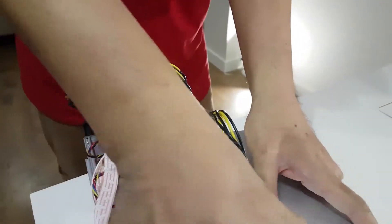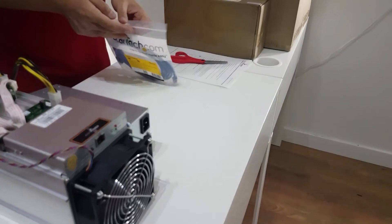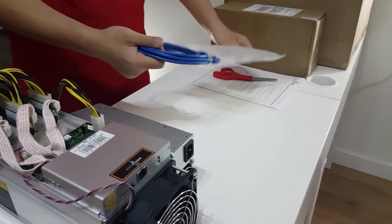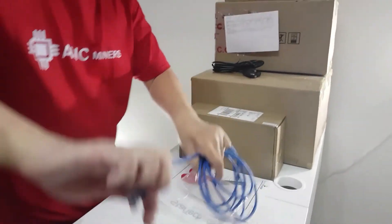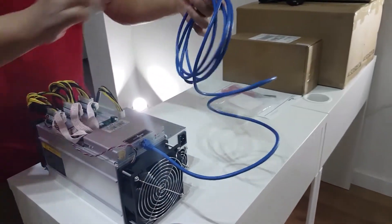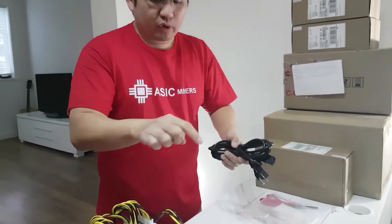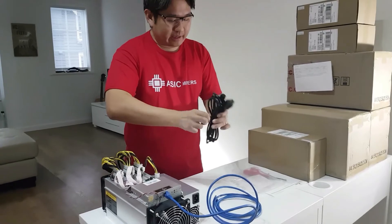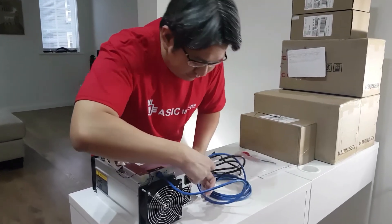Now that everything is plugged together, the next step is to plug the ethernet cable from the Antminer S9 into your switch at home. Then connect the power cable. We will supply all of this to you — you will receive the Antminer, the power supply, the ethernet cable, and the power cable. Plug the power cable into the front side of the power supply.